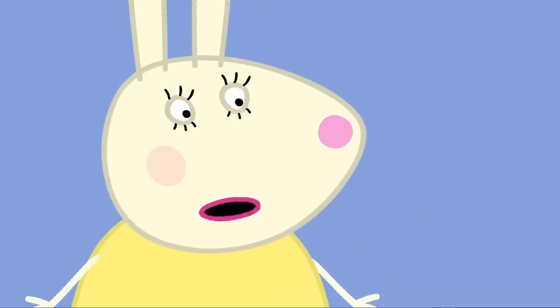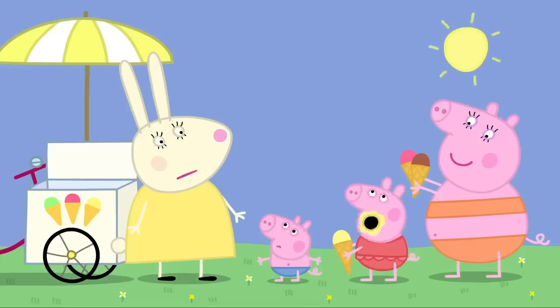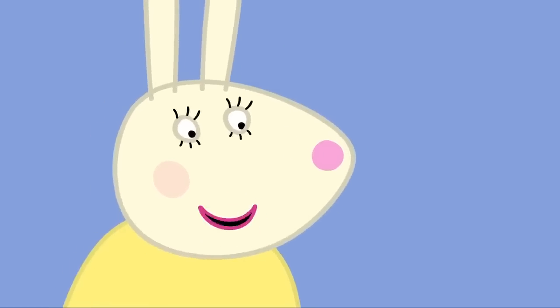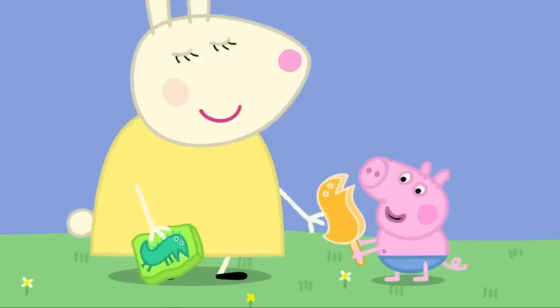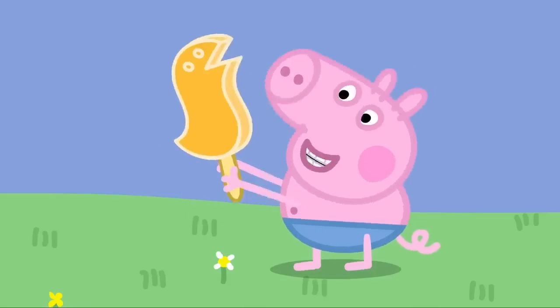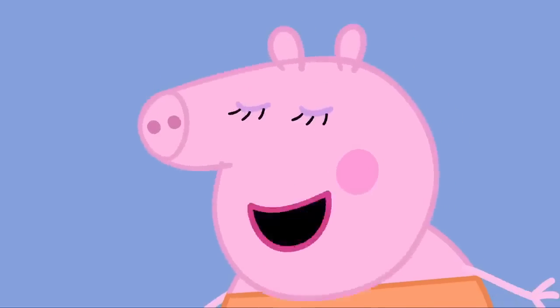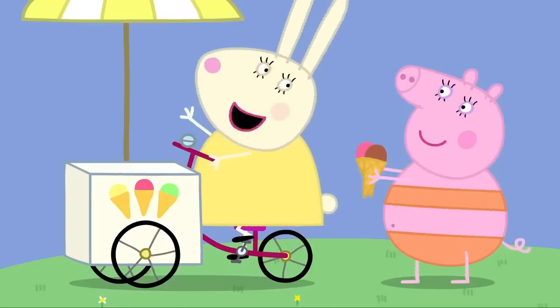Dinosaur! A dinosaur? Silly George. He always says dinosaur for everything. Well, it just so happens that I do have a dinosaur-shaped ice lolly. Dinosaur! Grrrr! George, you should eat your ice lolly before it melts. Dinosaur! George loves his dinosaur ice lolly so much he doesn't want to eat it. Thank you, Miss Rabbit. Enjoy the weather!